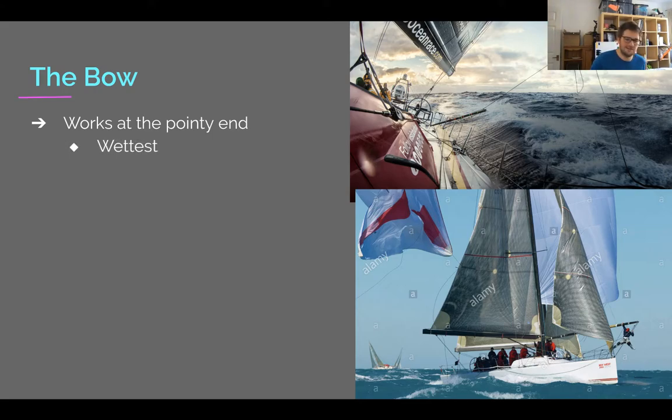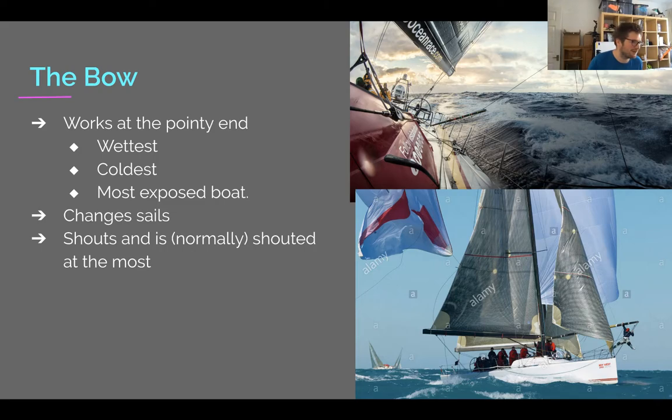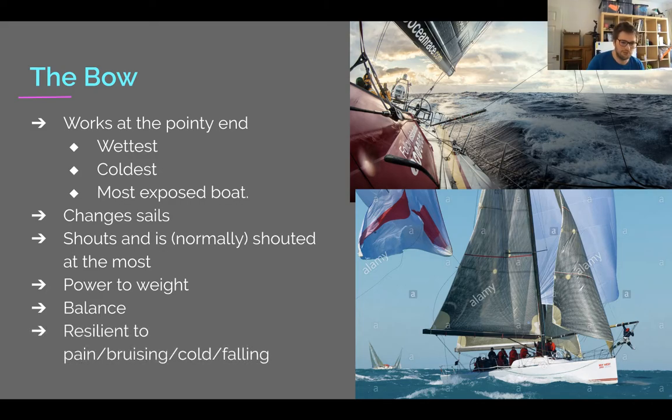The bow works at the pointy end — it's the wettest, coldest, most exposed position. You're involved in all the sail changes. You normally shout a lot because you've got wind and water in your ears, but you also get shouted at the most because you can't hear anyone. It's good to have a good power-to-weight ratio and good balance, and not mind getting bruised, being in pain, cold, or falling. It tends to be the youngest person on the boat or someone who genuinely doesn't mind it.